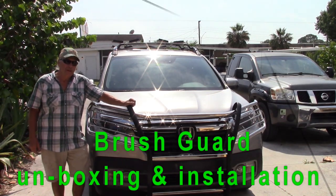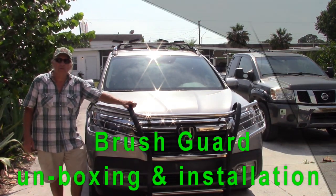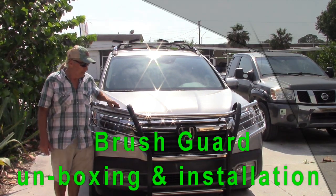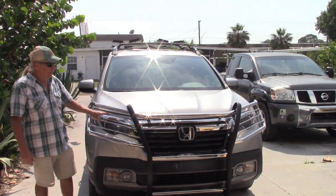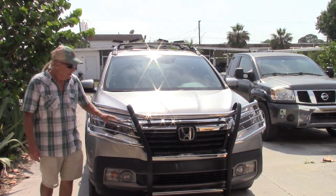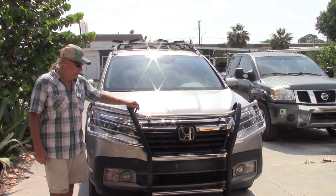Hello my friends. I've just finished installing this brush guard. It's made by Steelcraft and it is polished stainless steel. It also comes in powder coated black. Polished stainless is about twice the price.